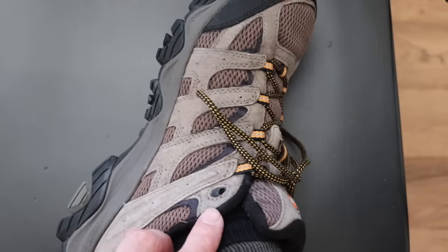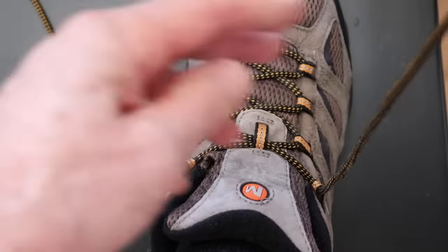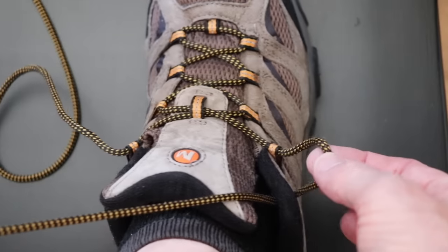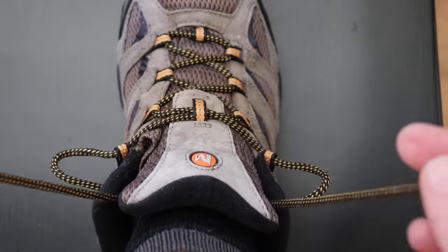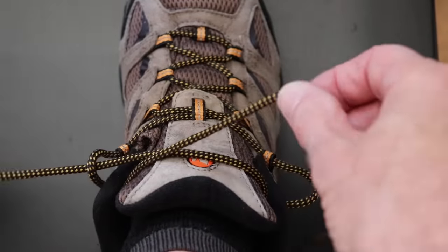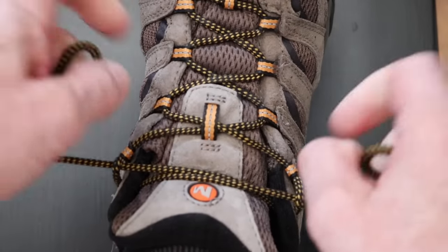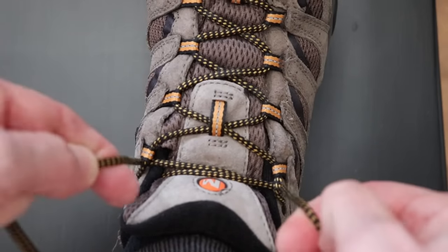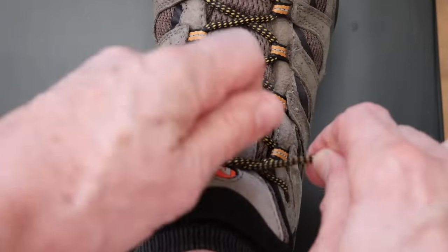Now here's the second simple tip. You'll notice that most sport shoes have this extra hole at the top. Just take your shoelace and put it through the hole and leave a short loop. Do the same on the other side. Then cross them over and go through each of the loops. What this creates is a leverage system to get your laces nice and tight. Pull them outwards, then upwards, then again outwards and upwards. Usually you only have to do this twice and your laces are really tight. Now just tie your shoelaces with the method I just showed you.